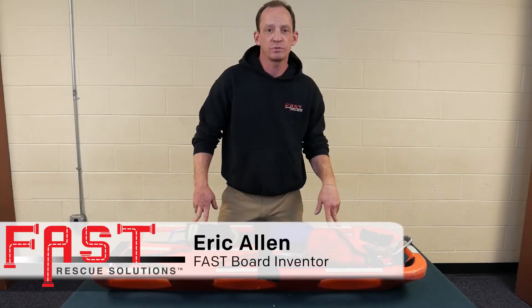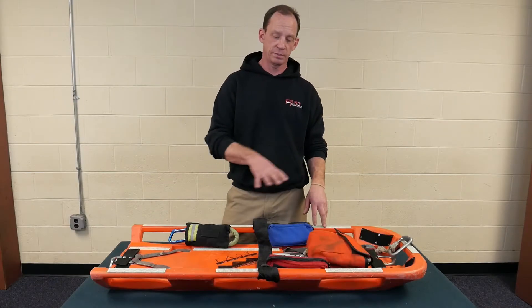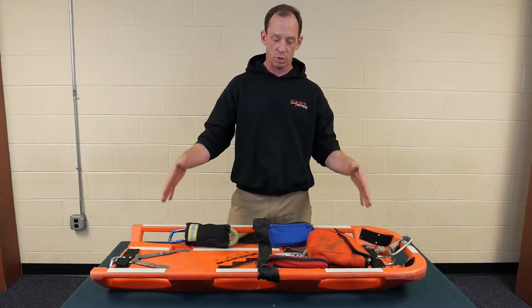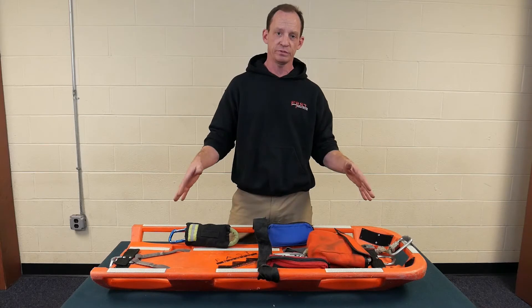Hello, I'm Eric Allen with Fast Rescue Solutions. Today we're going to go over the basic configuration and components of the board, and then also a partial reset on the board and a full reset on the board.